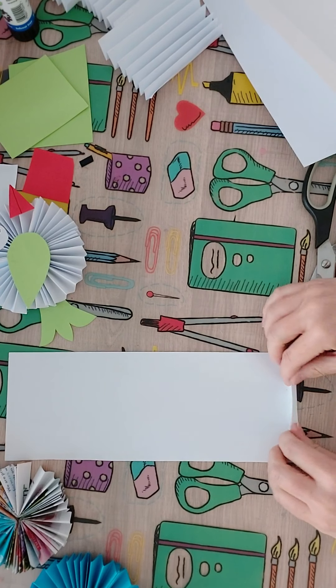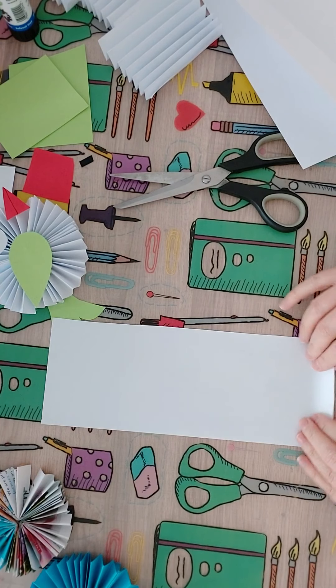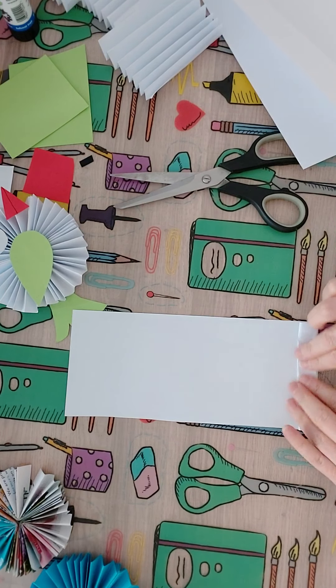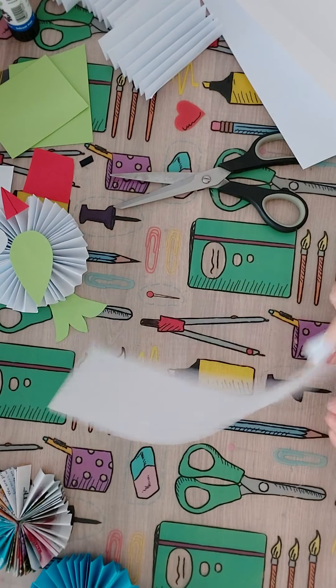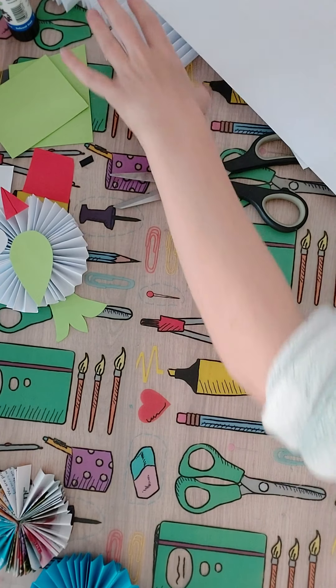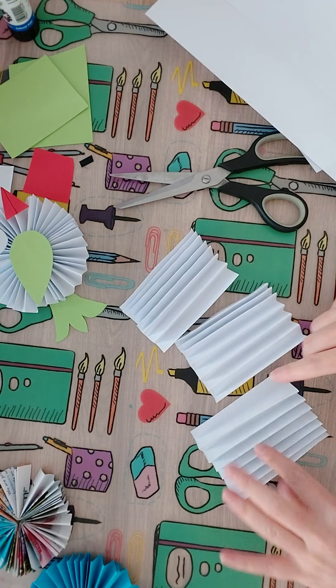Then you need to start folding them into a fan shape all the way along to the end, and go all the way. Do all three like that and you'll end up with three pieces of paper a little bit like that.